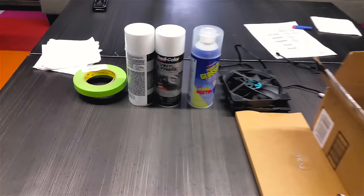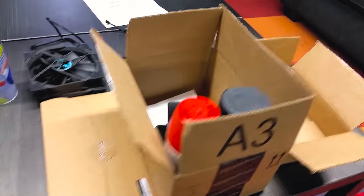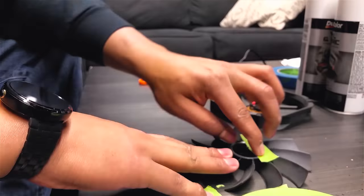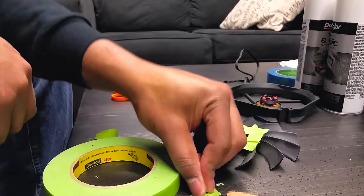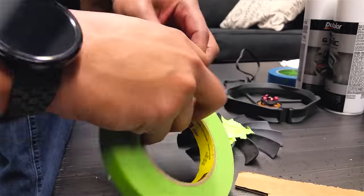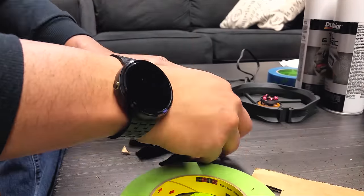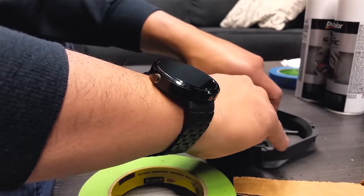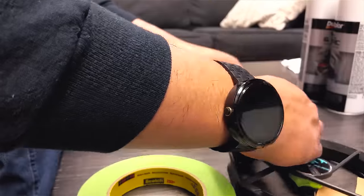The first step in this process is prepping — prepping the fans and prepping the backplate with masking tape. I've never done this before, so I'm kind of just playing it by ear, looking at different stuff I've seen online. I have masked and painted a couple things like Nerf guns, so I'm drawing on that experience. For the fans, I want to make sure all of the bearing components are completely covered — I don't want any paint leaking in there, so I'm doing triple and quadruple coats of masking tape.